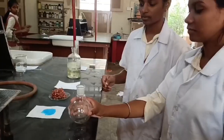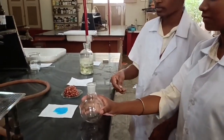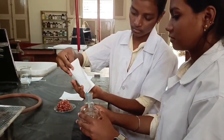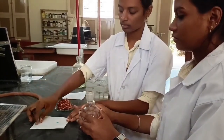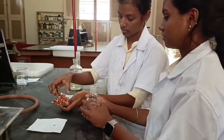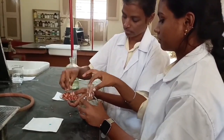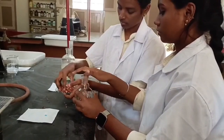Now we are adding all these chemicals into the round bottom flask. Firstly, we are adding copper sulfate into the RBF slowly. After that we are adding copper turnings. Copper turnings are very light in weight here; in many bottles you can observe thick pieces of copper turnings also. So 6 grams of copper turnings are being added very slowly into the round bottom flask.